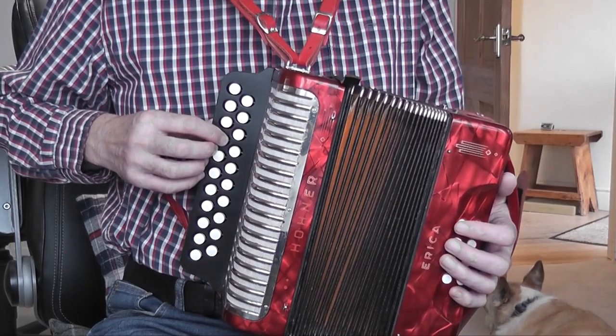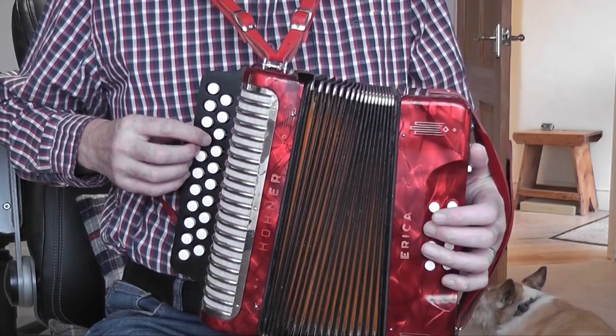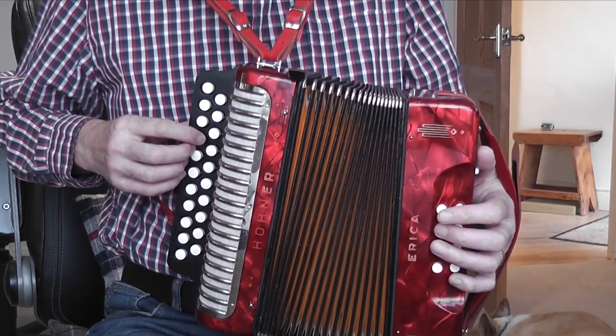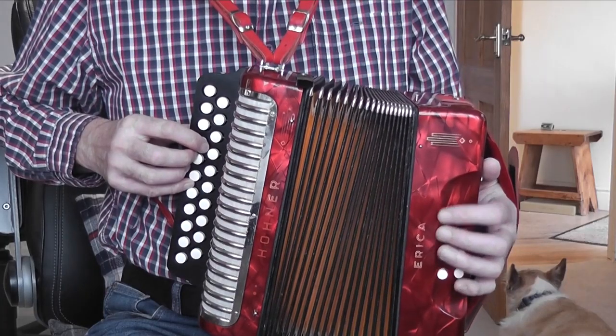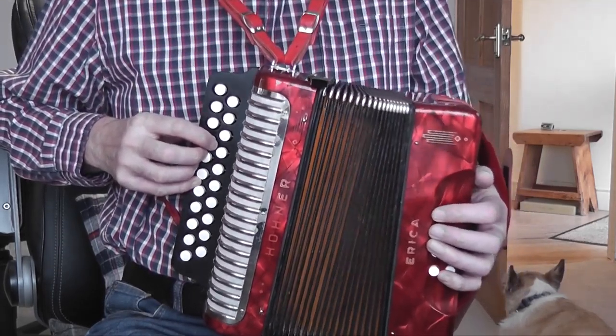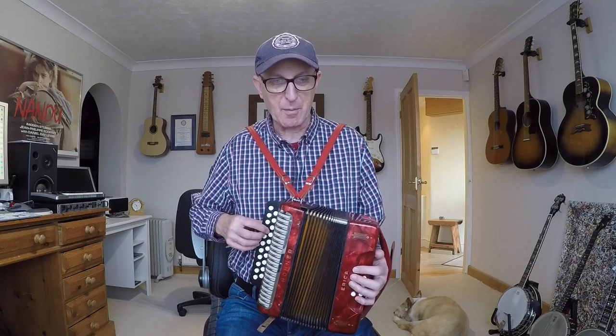It's a dotted crotchet - a dotted crotchet is the equivalent of a crotchet plus a quaver, or three quavers - so it takes up the whole of the first half of the bar. You count three: one two three, one two three. As you do that you play an E bass on button number two on the inside row using finger number two, and then button number one on the inside row gives you an E minor chord, which you play on the third beat of the bar.